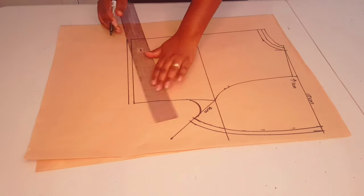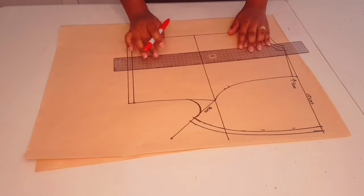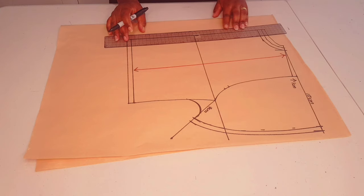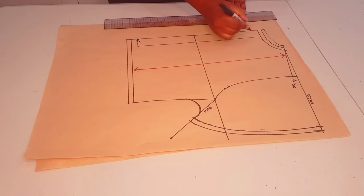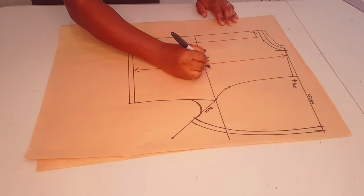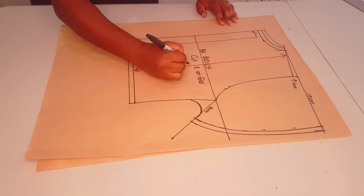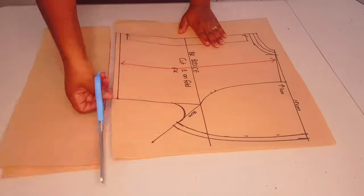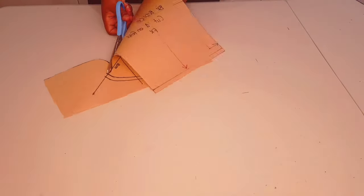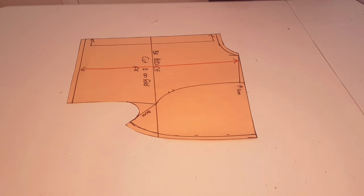So seven centimeters, 15 centimeters, and up one centimeter. Adding a joining seam allowance to the waistline — one centimeter. Drawing in my grain line parallel to the center back. Our center back is going to be on fold in this pattern. Labeling the pattern: back bodice, cut one on fold — and I put my initial. Cut around your pattern, and our back bodice pattern is finished as well.